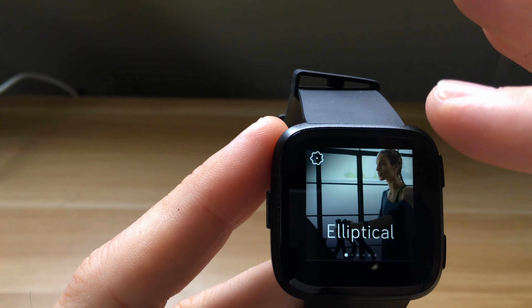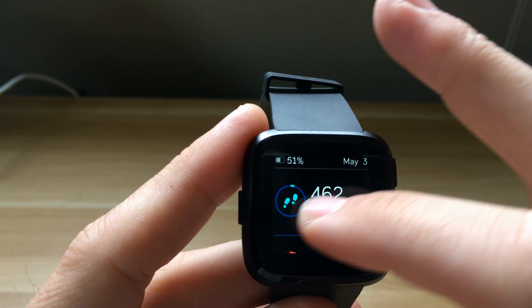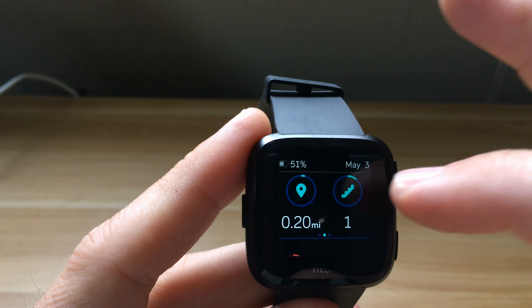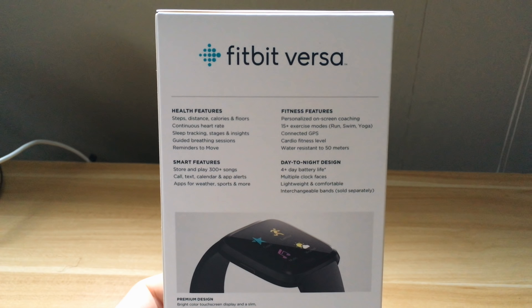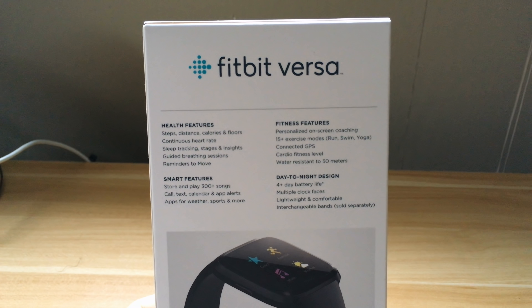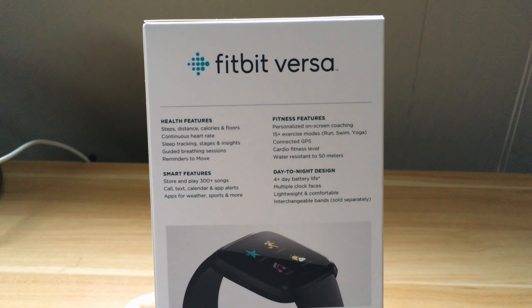First things first, I want to get some things out of the way right off the bat because this might help you make a decision. The Fitbit Versa is similar but also a lot different than the Apple Watch. This is more geared towards fitness-focused people that want just a few smartwatch capabilities, whereas the Apple Watch is for those that want a pretty good fitness watch but also a great smartwatch experience. The Versa has some smart features — you can play songs, get calls, texts, and calendar alerts, and get apps from their very limited app store.